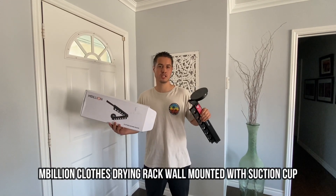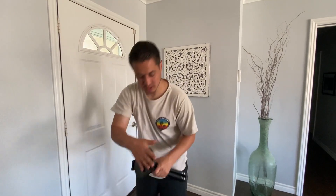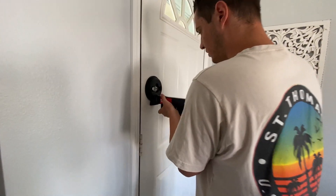What's up guys, check out this M Billion Closed Drying Rack. It has a suction cup and you just suction it to a wall or door. We're going to do it to this door right here.